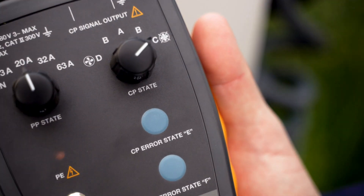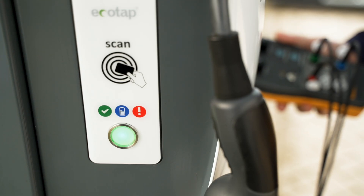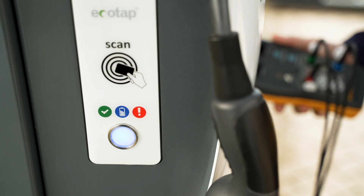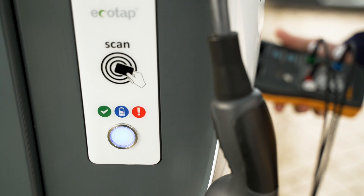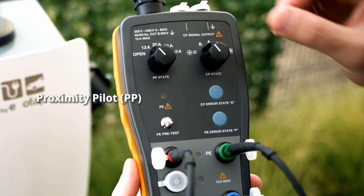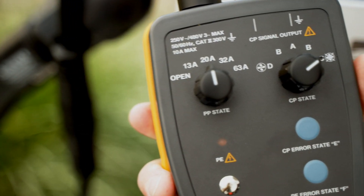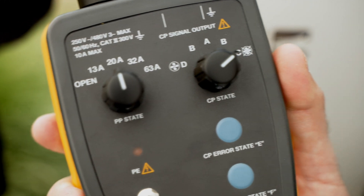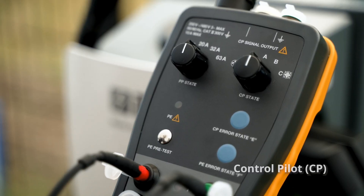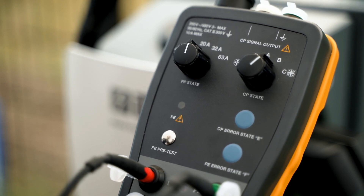The FEV300 is loaded with features such as emulating an electric vehicle, which allows the FEV300 to replicate a charging cycle for precise results. With its proximity pilot state rotary switch, it simulates various current capacities of the charging cable from 13 amps to 63 amps. The control pilot state rotary switch allows simulation of charging states A, B, and C.